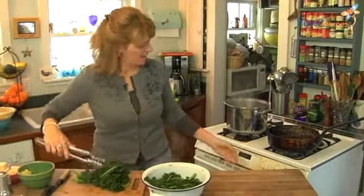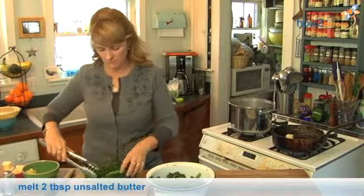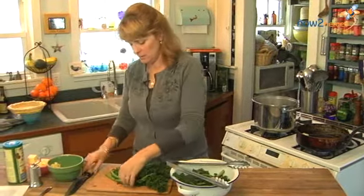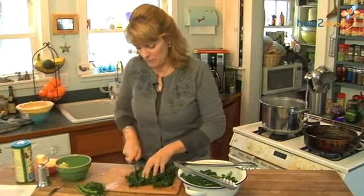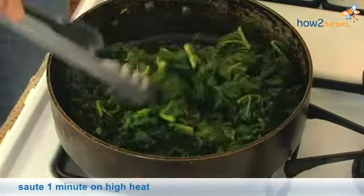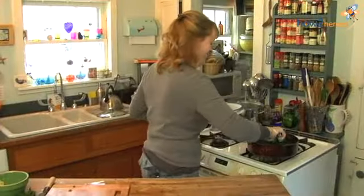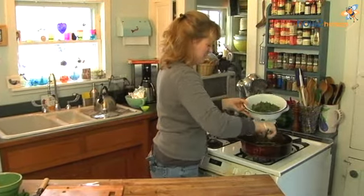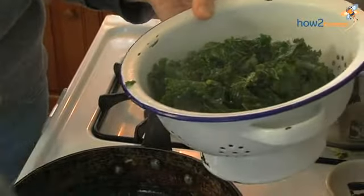I've got a pan heating up here. I'm going to take 2 tablespoons of butter, drop it right in, lay the blanched kale out, remove some of the tougher stems with a sharp knife, then just chop it roughly. I'm going to sauté it for a second just to get rid of some of the moisture and coat it with butter, then take it right out of the pan back into the colander.